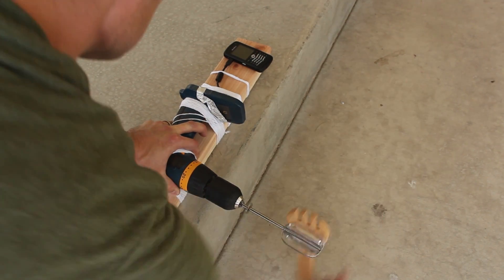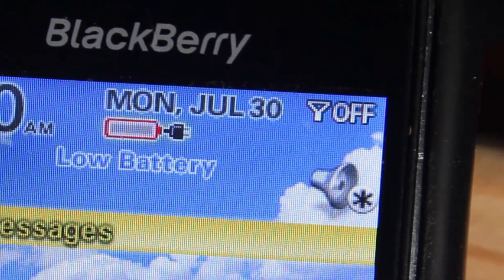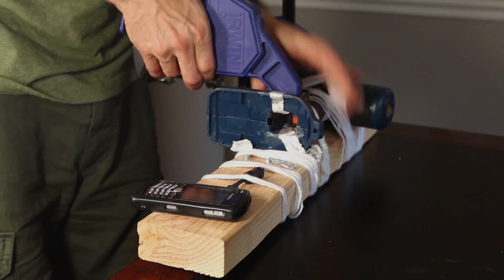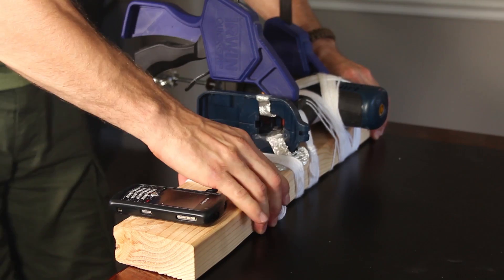I'll start cranking to see what happens — and look at that! The phone lit right up. It's showing the little plug symbol, so we know this is charging. And if I stop, the symbol goes away. It looks like it's working great, so I'm going to take this inside and clamp it down to a table for better leverage.